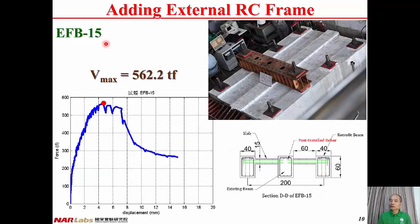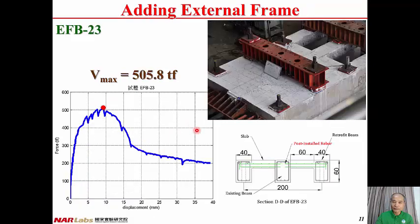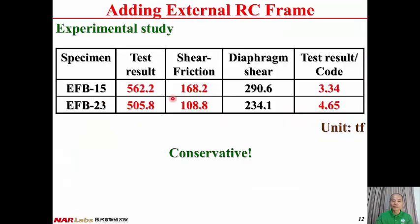For specimen EFB15, there are two exterior added beams mounted on the strong floor. The interior existing beam is driven by actuators. The test resulted in a relationship between slab force and slab displacement. The maximum shear strength of the slab is 562 kN. For specimen EFB23, the maximum shear strength is 506 kN.